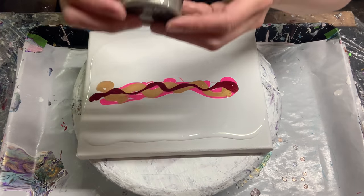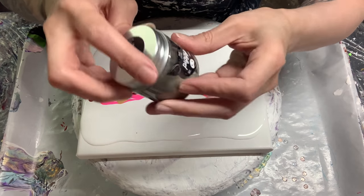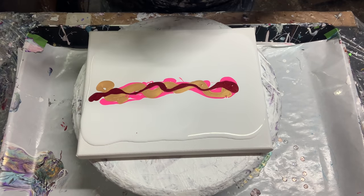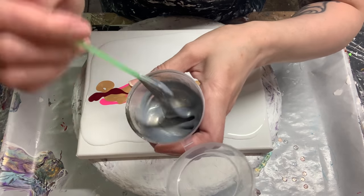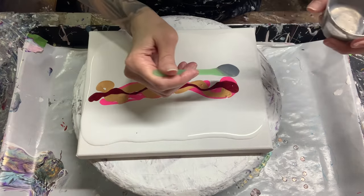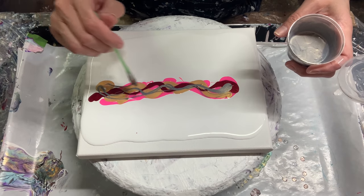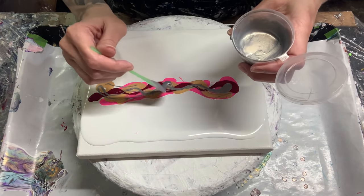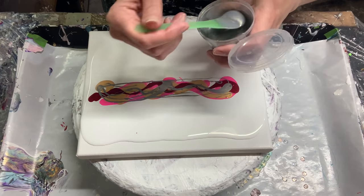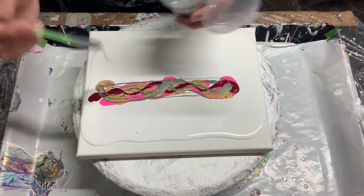My next color is by By This Little Piggy — it is meteorite. It's kind of like a silver-gold. I love this. That's what it looks like mixed up. In one light you see more gold and in another light you see more silver — it's really cool. I'm going to get a little bit messy here just because I feel like it. I think that should be good.